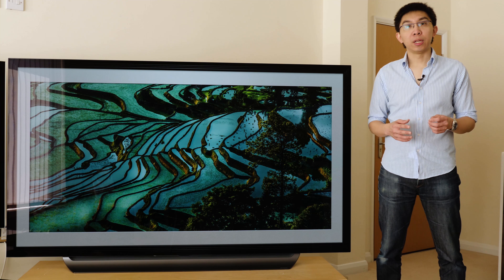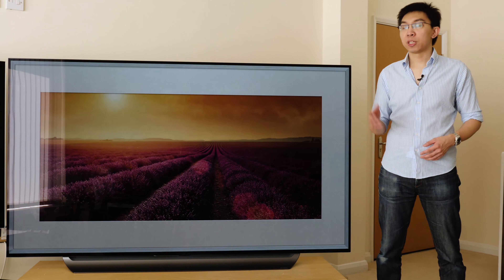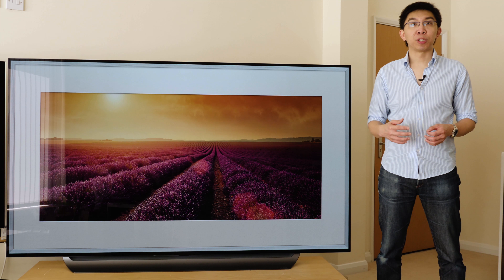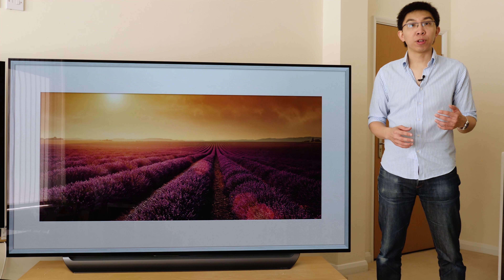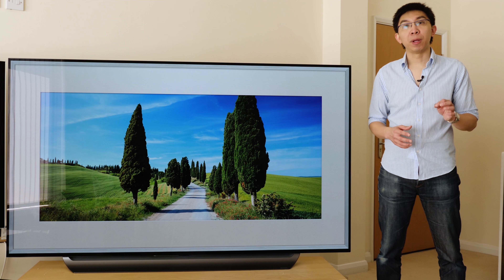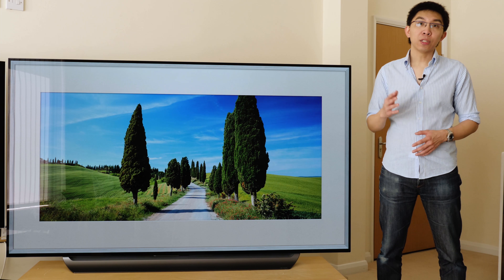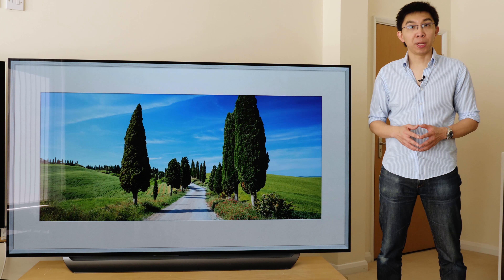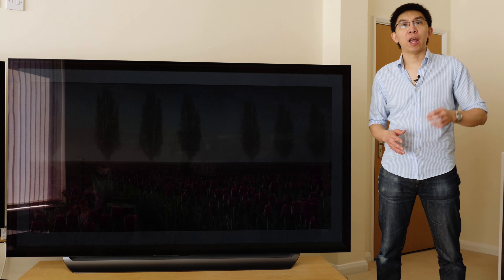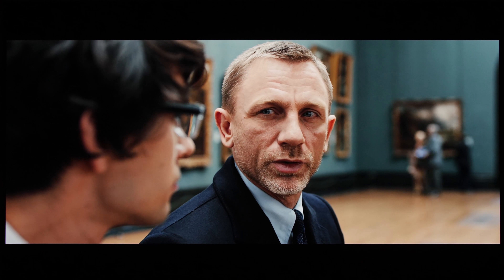The LG OLED 77 C8 uses a WRGB OLED panel from LG Display. From this macro shot, the sub-pixel structure is similar to last year's — maybe the new sub-pixel structure captured on the 55-inch C8 hasn't filtered through to the 77-inch version. OLED is capable of absolute blacks, since every single one of its 8.3 million pixels can be turned on and off independently, and this true black level of 0 candela per square meter injects pop, depth and dynamic range to all types of content, making even SDR material look HDR-like.